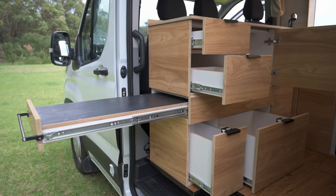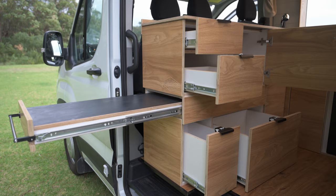Underneath that there's a huge amount of storage — multiple sized drawers, one specific for a bin, as well as a pull out pantry.